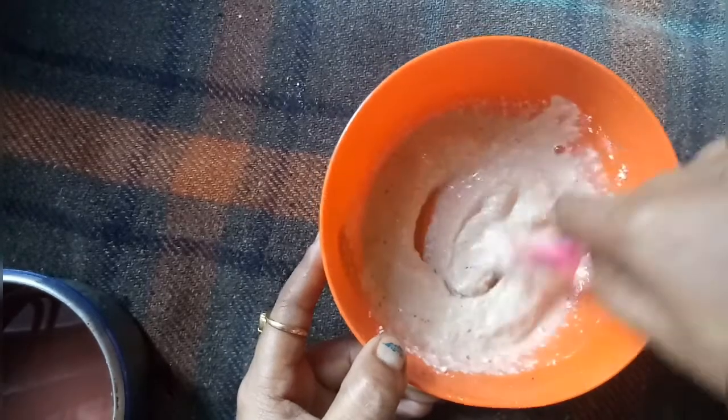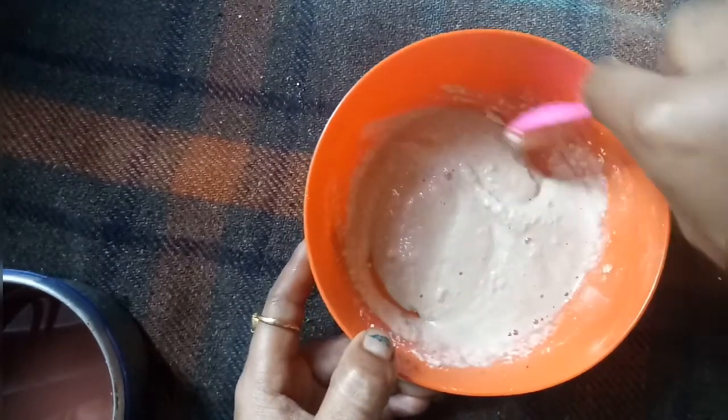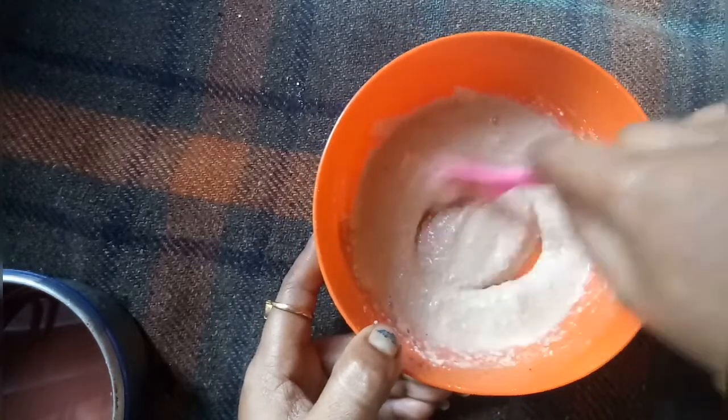I am going to mix it for about 8 minutes. I am going to remove the skin. I am going to make the skin brightening and whitening.